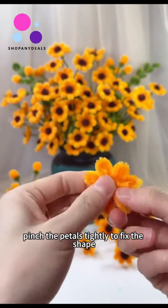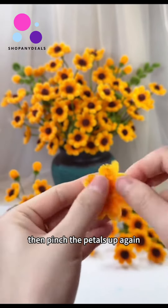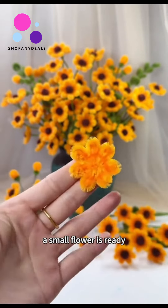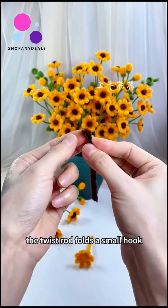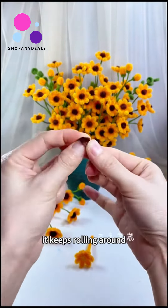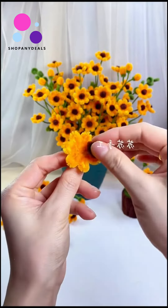Fold the twist rod at the end, distribute each petal evenly. Pinch the petals tightly to fix the shape, then pinch the petals up again. A small flower is ready. Now let's start making the flower core — the twist rod folds into a small hook and keeps rolling around.